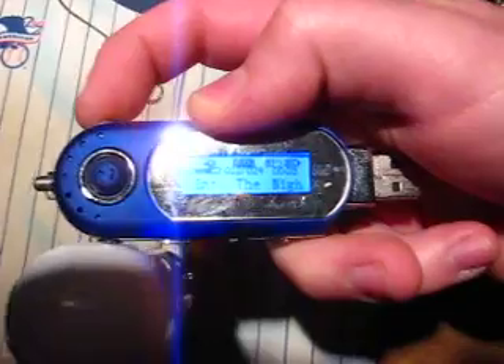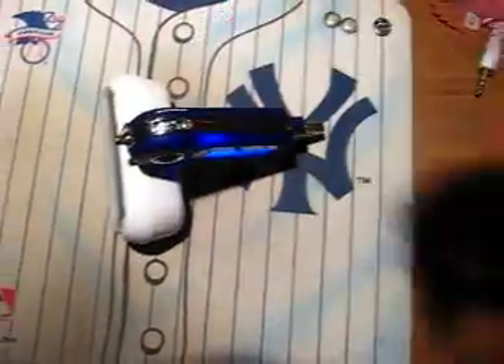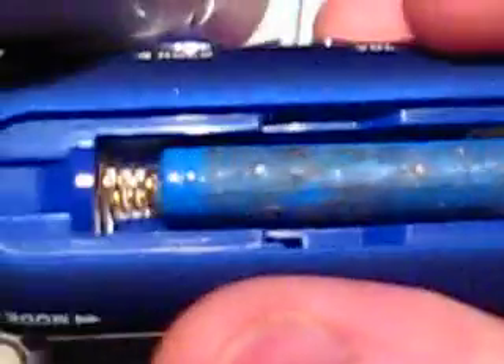And I'm gonna play some music. There you go. That side is negative and that side is positive.